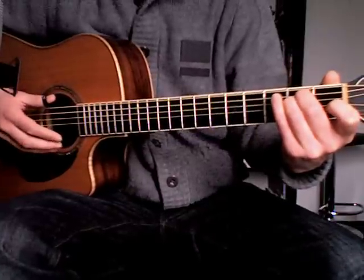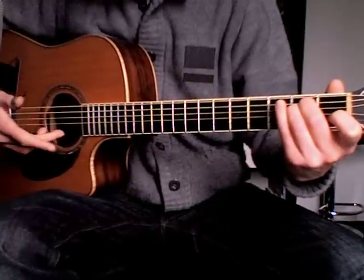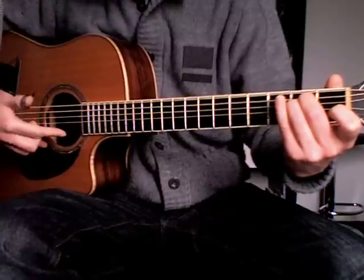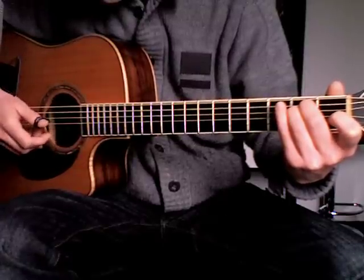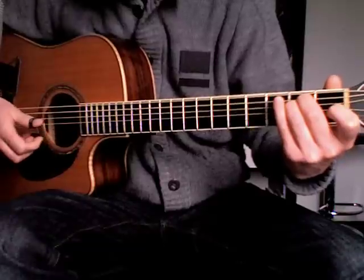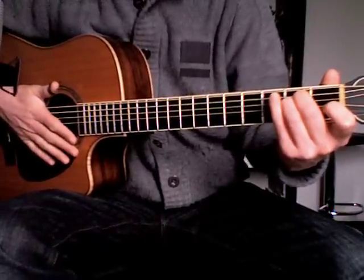In this first variation I first play a note with the thumb, after that I use my middle finger to play the high E, continuing with the index finger on the high E. So it goes like this. Now it's a matter of playing the other notes with the thumb.